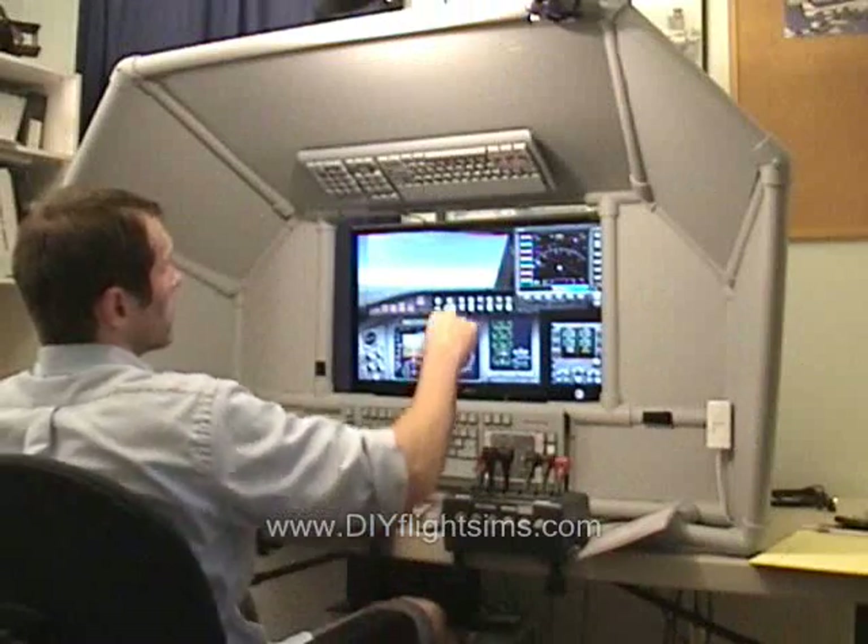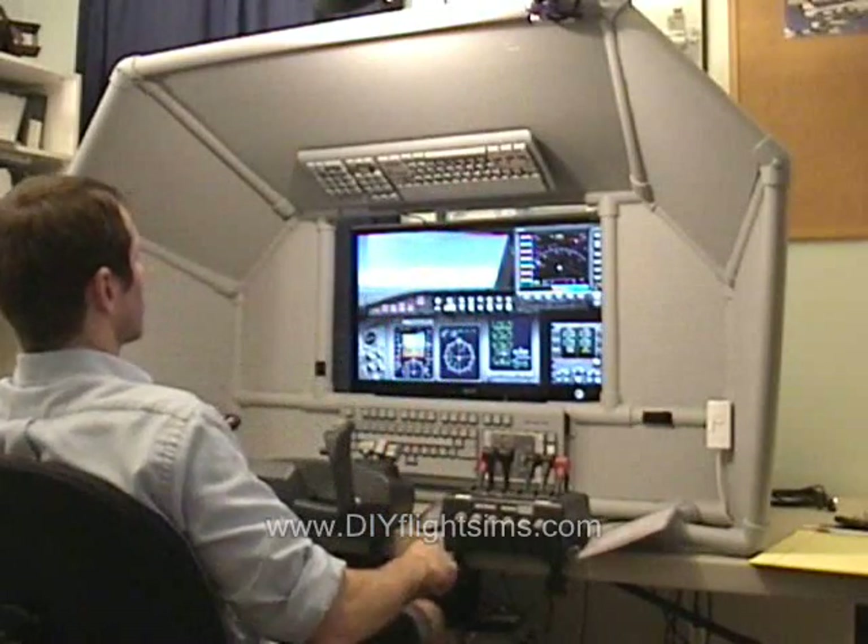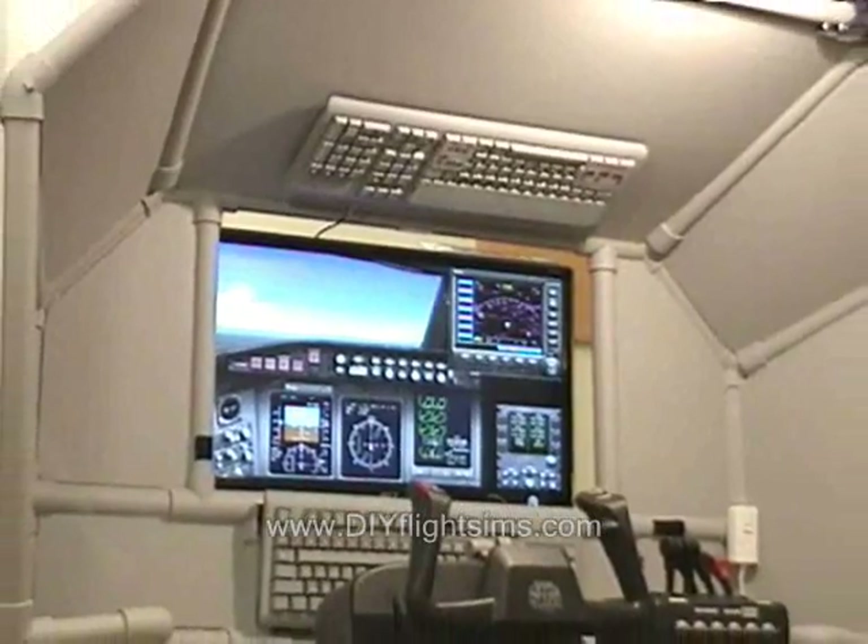This is the Universal Airliner Cockpit Enclosure with Dual Modified Keyboards. We can show you how to build one of these for yourself.